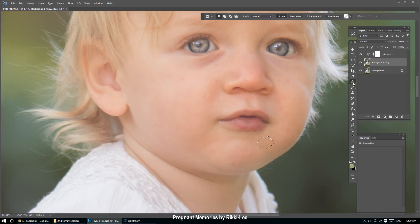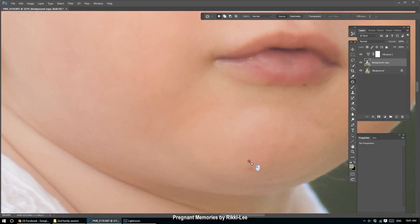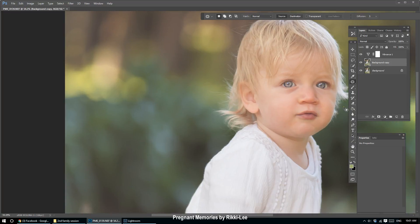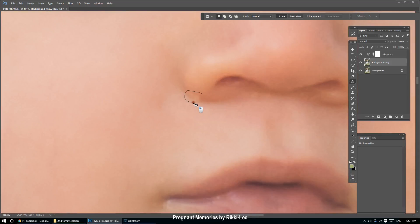I'm on the patch tool, circling and finding a clean spot of skin. You can do this for babies as well — I do this on babies for their redness and milk spots after birth. I've cleaned a lot of that up, just a couple more to go. I'm really rough with this — I'm not meticulous in how I select the area, but I make sure I get it all. There's a little bit of something near the nose, so I want to keep the shape of the nose and just blend that little bump.